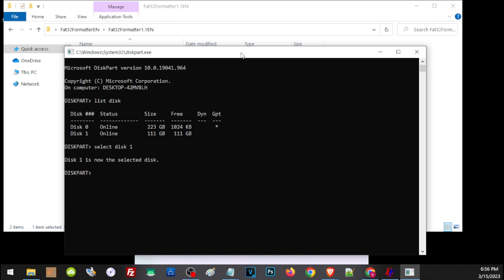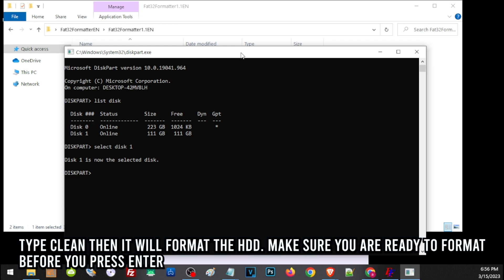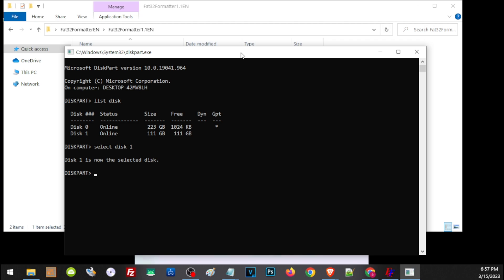Now once it is selected, we have to format the hard drive first by typing clean. But before we do that, make sure that you have no important files or data on your hard drive, because cleaning the hard drive will reformat it and remove all of its content. So if you are currently using your hard drive, make sure you properly back up all of your files first before you format. If you are ready, just type in clean and press Enter.